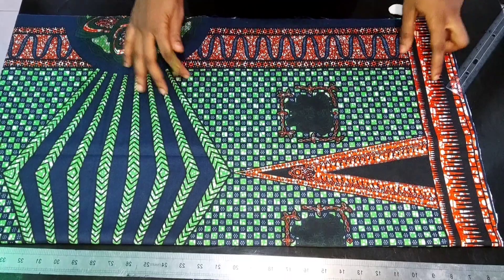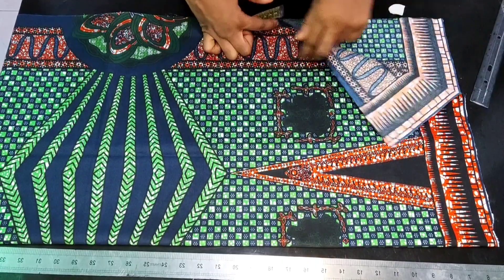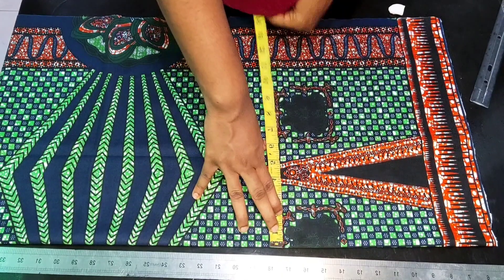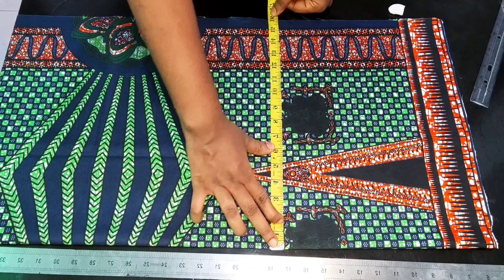I have my fabric cut out and folded into two. I folded this fabric using my hip measurements divided by four, plus an additional four inches. The four inches extra is for the seam allowance and the crotch extension.